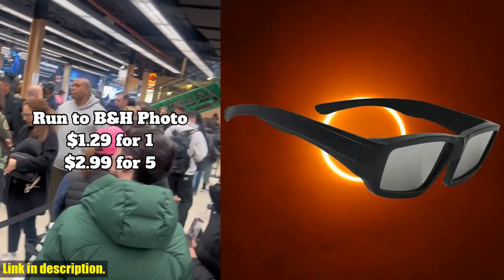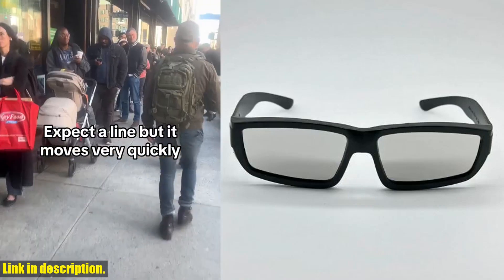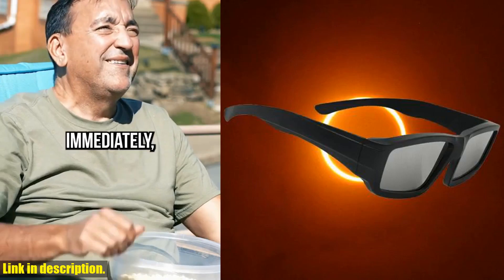Hey there, welcome back to our channel. If you're new here, don't forget to hit that subscribe button and turn on the notification bell, so you never miss out on any of our amazing content. Today, we're going to be taking a closer look at the Solar Eclipse glasses.